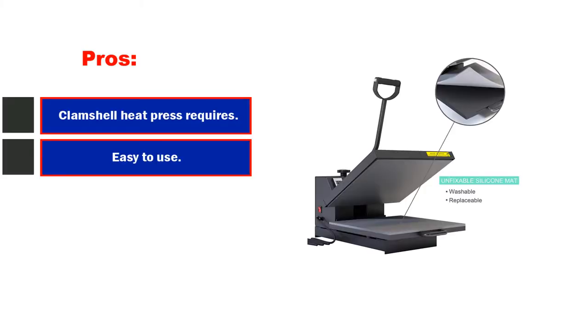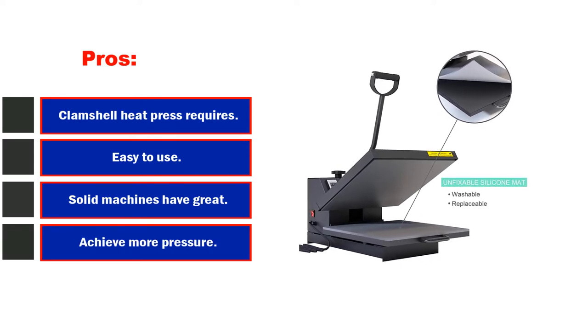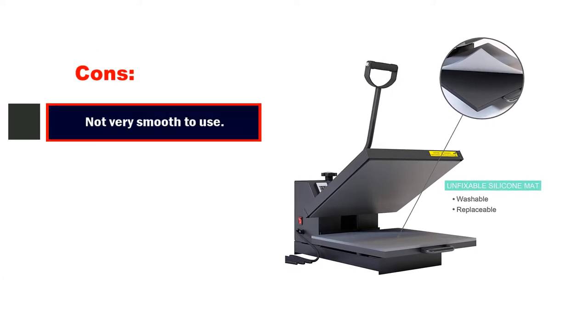Pros: clamshell heat press requires less space, easy to use, solid machine with great durability, achieves more pressure than an easy press. Cons: not very smooth to use.